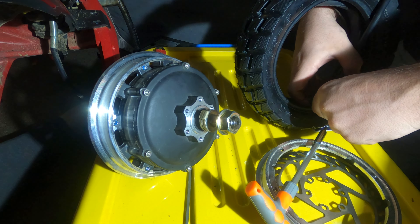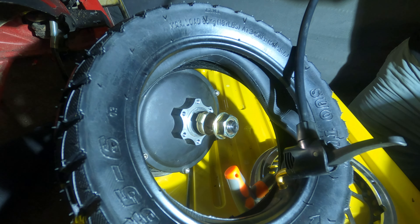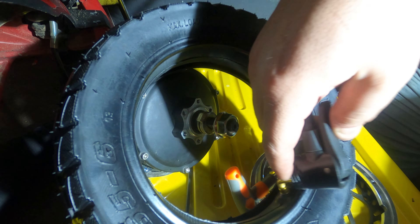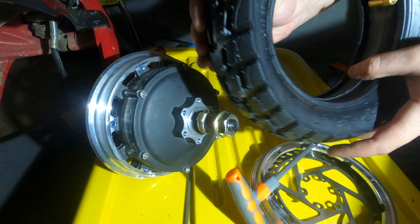Grab your new tire and tube. Pump up your tube just a little bit — otherwise when you go to fit it, it's going to be a little bit more difficult to do. We're not going to put too much air in it. We only just want to fill the tube nicely so that when we put it on we can make sure the tube isn't going to pinch on the rim when we squish it back down.